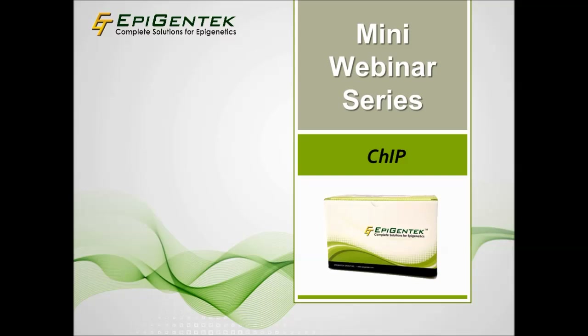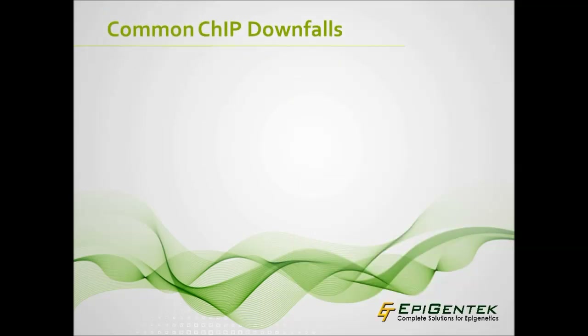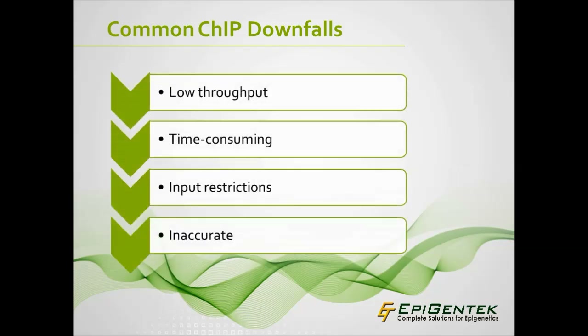However, there are still many downfalls to common chromatin immunoprecipitation methods that researchers continue to use. This short webinar will cover the downfalls of common ChIP assays, including the inconvenience of low-throughput, time-consuming protocols, restrictive input requirements, and inaccuracy, and highlight the benefits of the microplate-based ChromaFlash high-sensitivity ChIP kit.